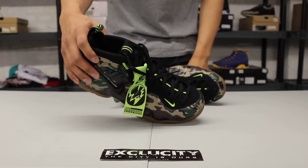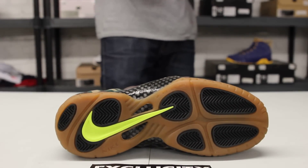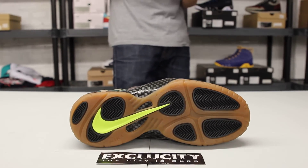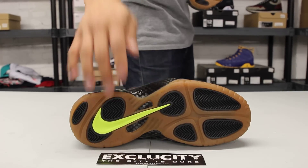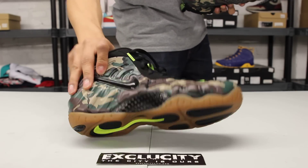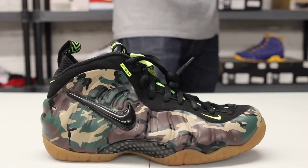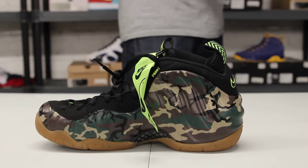Starting with the outsole of the Foamposite Pro, you got a gum bottom which is really original for a Foamposite, the pods in black, and that volt swoosh. Can't forget about the carbon fiber right there and at the top of the midsole as well. You still get a hint of that gum sole from the toe all the way to the heel, and on the inside of the shoe you get a hint of that carbon fiber plate.